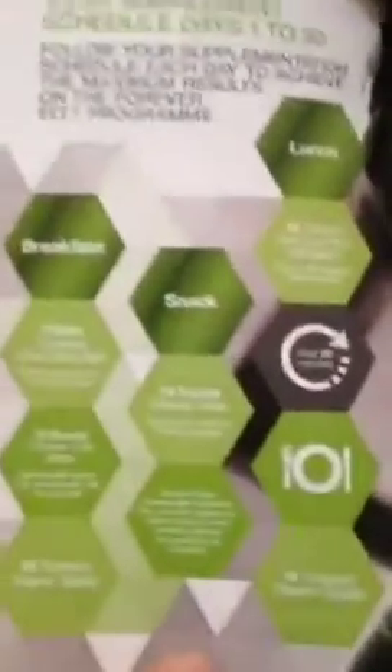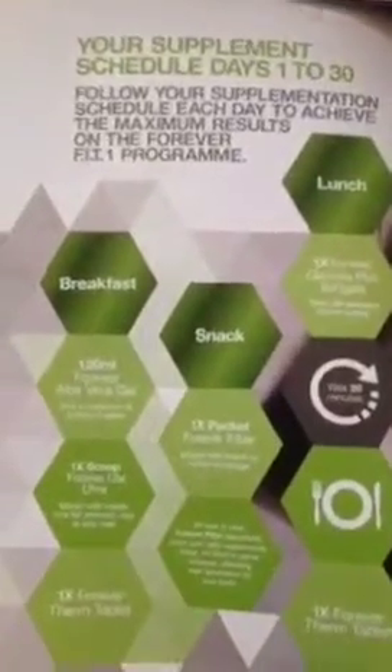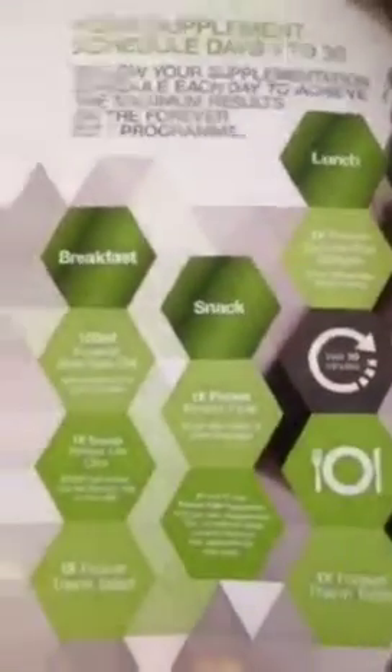I'm not drinking alcohol, although I probably will have a glass of wine at the weekend if I want to. Every single day — like the C9 but a bit more flexible — every single day it's the same on the Fit One. Days one through thirty you take the same supplements. And now I'm going to show you how I mix up the breakfast.